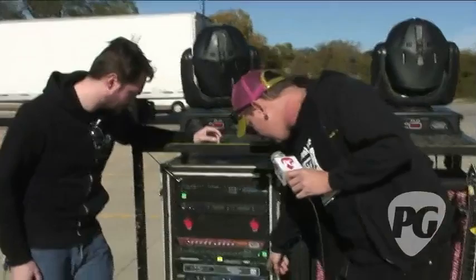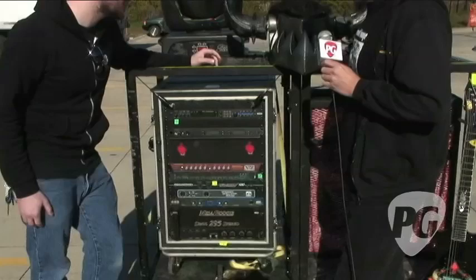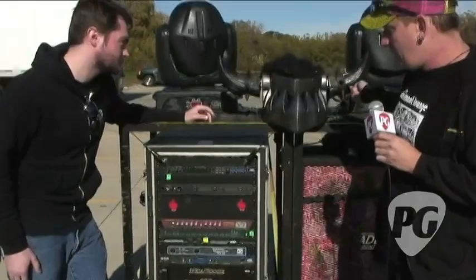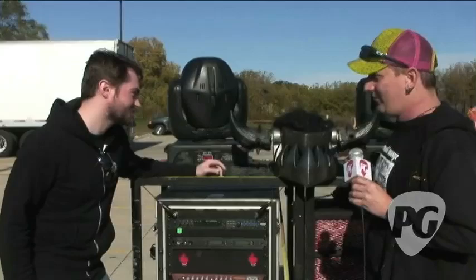I've also got the DBE, which is a sound enhancer — a tonic maximizer, they call it — which is basically like another tone control at the end of the chain. It's got a low contour and a kind of presence on it, so it's just extra shaping at the very end. It adds to the low end — it's kind of the modern metal low end that we're looking for.